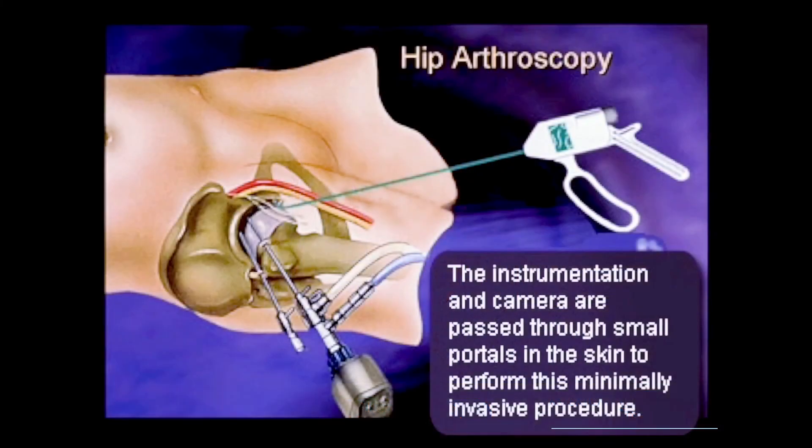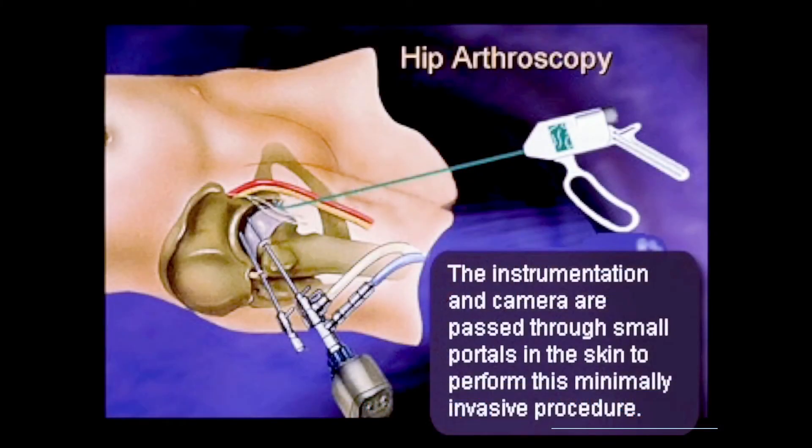The second alternative is hip arthroscopy. When surgery is needed, a lot of times we can fix things in the hip instead of replacing them. For example, a torn labrum — the labrum is the ring around the edge of the socket. We can fix that arthroscopically with keyhole incisions using outpatient surgery, and that is an injury that doesn't require a hip replacement. With an outpatient surgery, we can get the labrum fixed and get a patient back in the game.